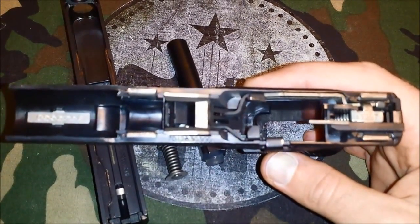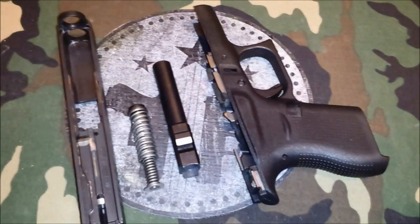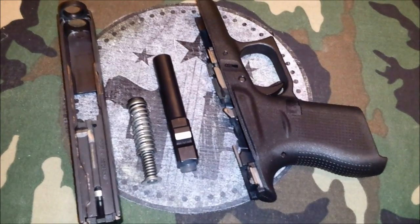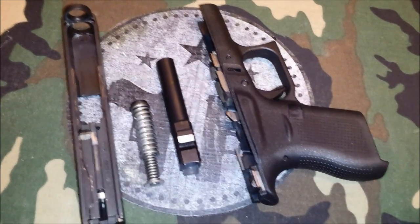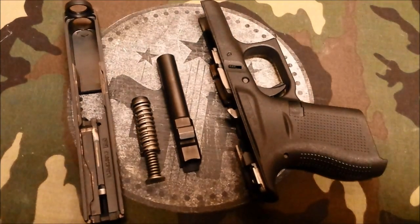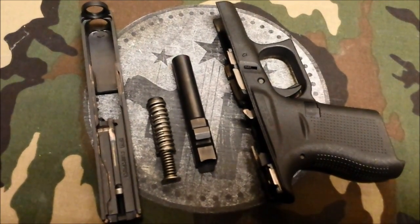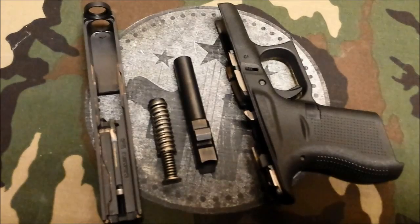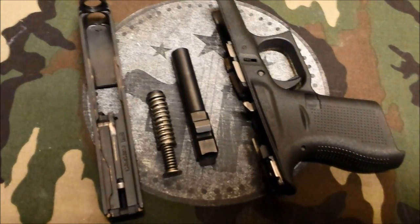I took this to the range and 500 rounds later, right out of the box, not a single problem — an absolute pleasure to shoot. It was a very cold day. Our range didn't have anyone in it for about two weeks because there was a problem with the locks, but I got in and was able to fire a whole bunch of rounds off. It was cold — negative 2 outside. It was probably about 10 degrees inside, maybe 15.